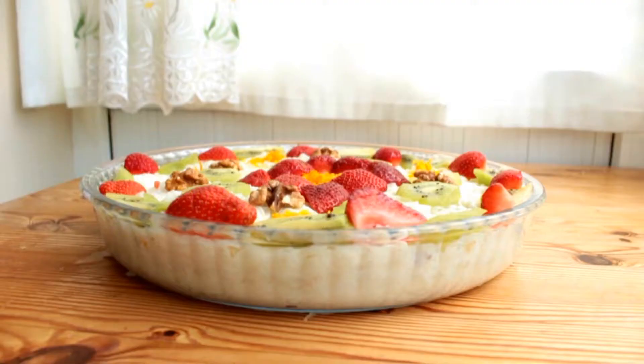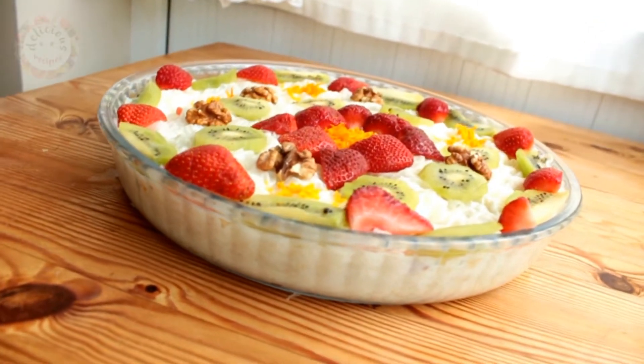We will be making gulac today. Gulac is known to be the most popular dish during the Ramadan month.